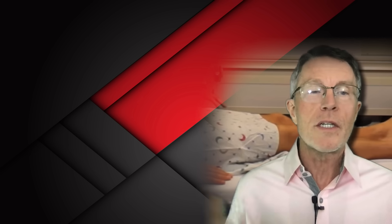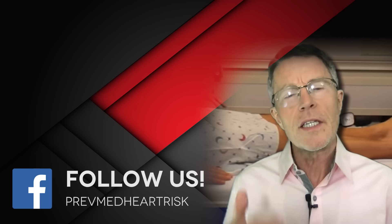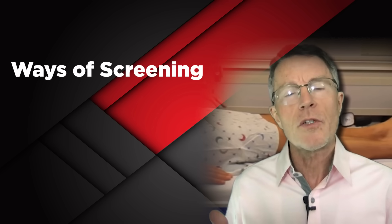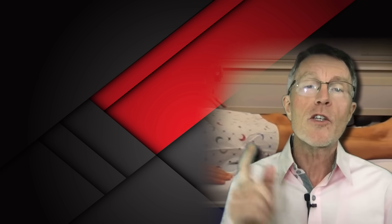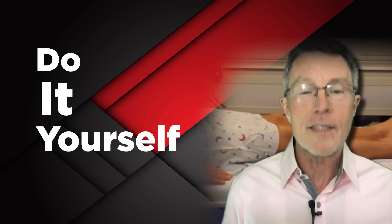If you don't believe me, look up the Tim Russert case. Now, I'm going to go over in this video several different ways of screening for plaque, the pros, the cons, and I'll actually even show you a way that you can do it yourself — a DIY plaque detection.